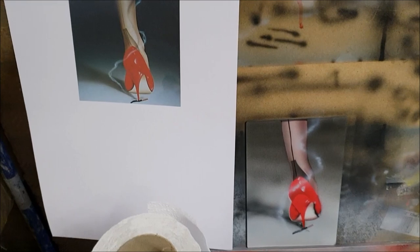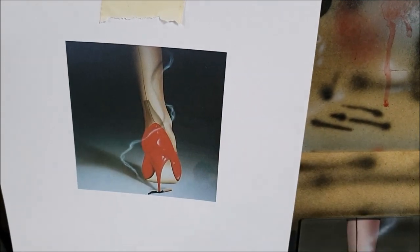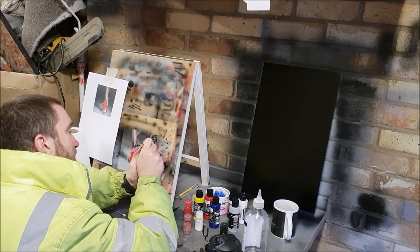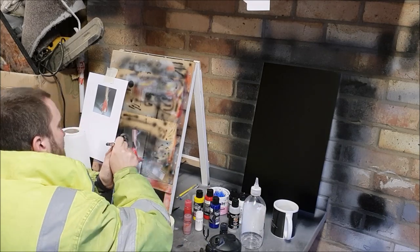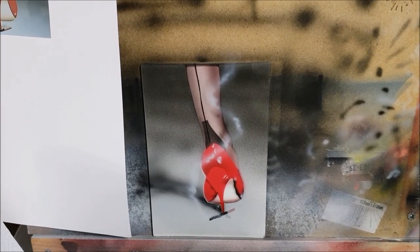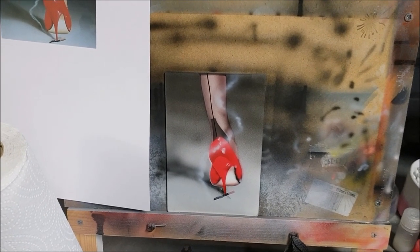There is one last detail - you can see in the reference there's just a shadow of the smoke on the leg. I'll add that in. I really don't think we need any more than that for the shadow on the smoke. I'm going to give it a coat of clear lacquer and then we're done.